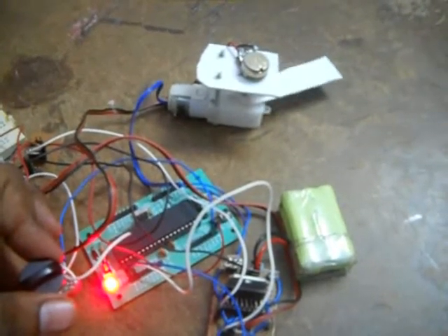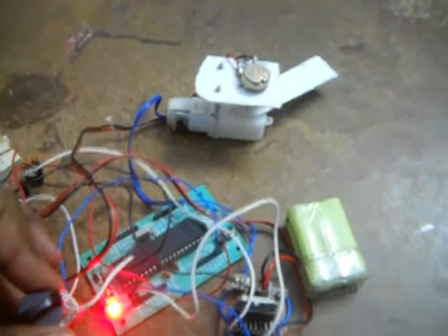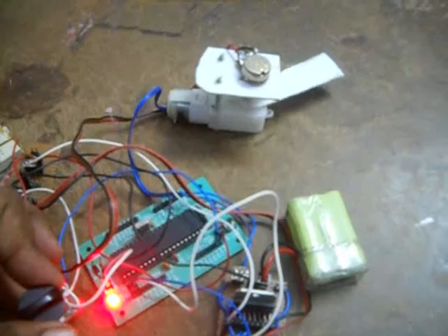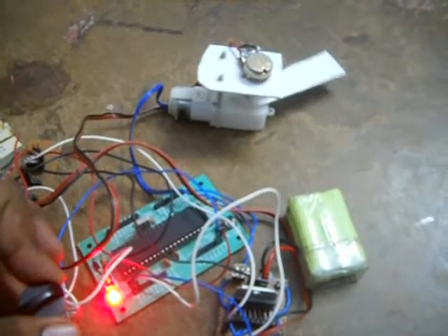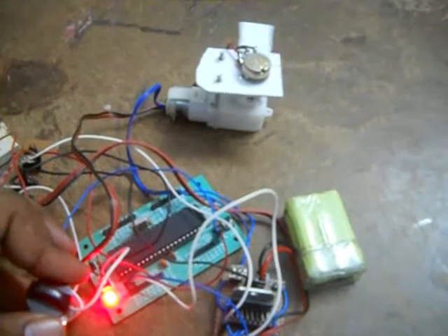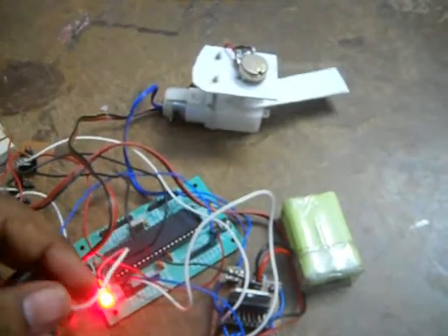We can also directly control the motion by comparing the potentiometer value on the DC motor against another predefined value. I am trying to make this simpler and cheaper.